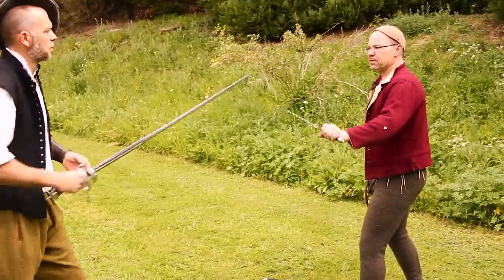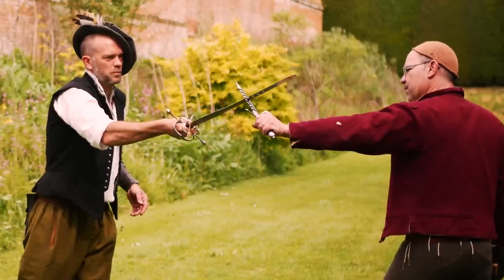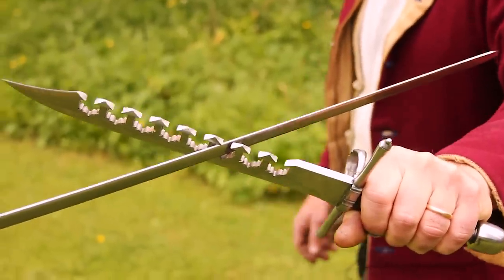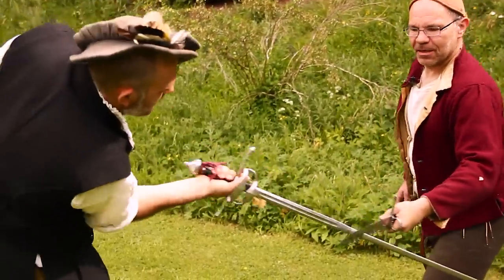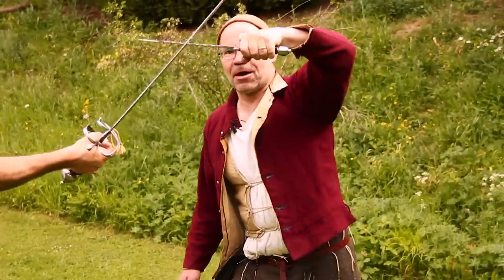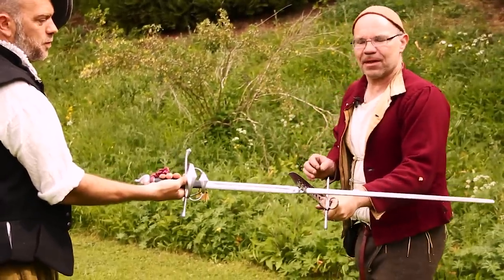So Hob's coming in for a thrust. I've now been able to lock his blade between the tines and I've bound it. Simply by pulling, there's nothing Hob can do about it. I can twist it, I can pull it, I can even push it to an extent — so I've got complete, or reasonably good, control over his blade. These tines are just a really clever little thing.